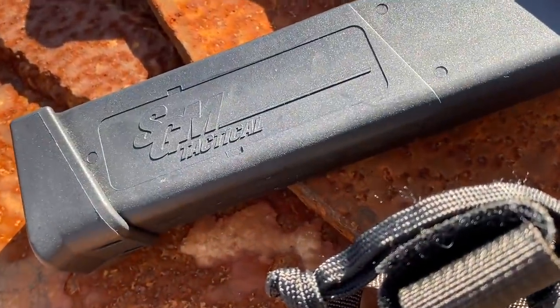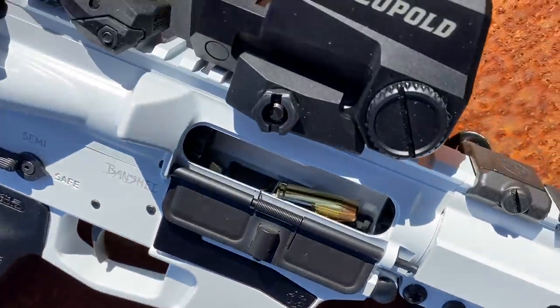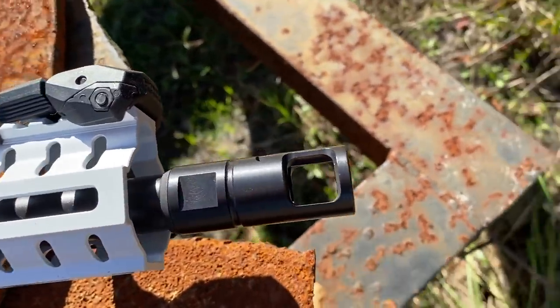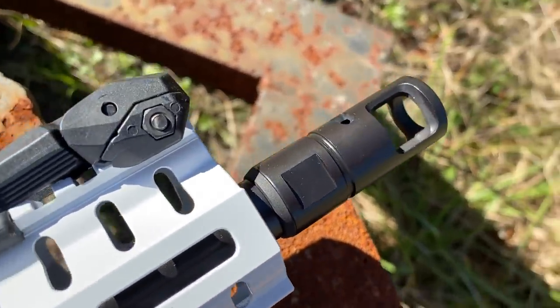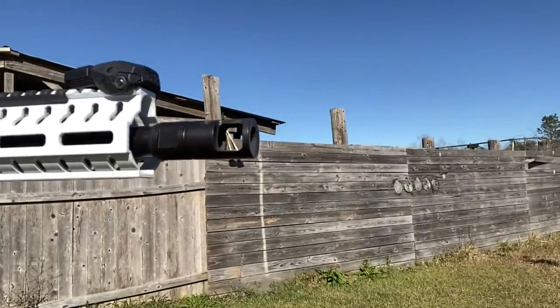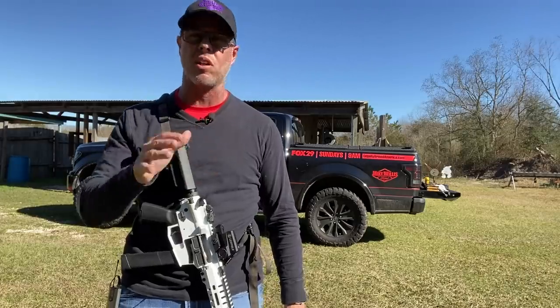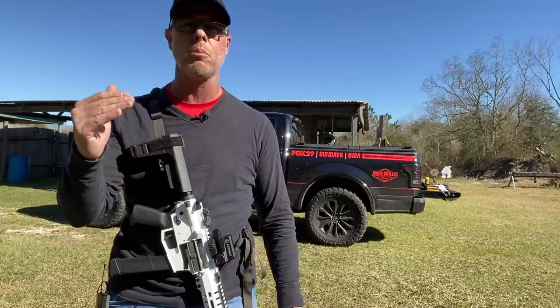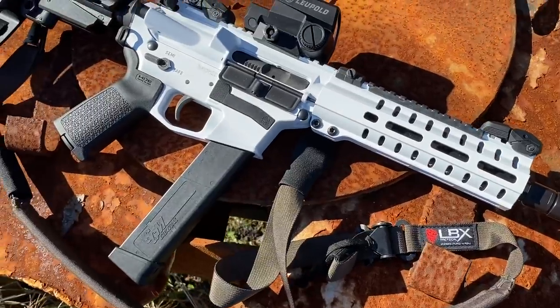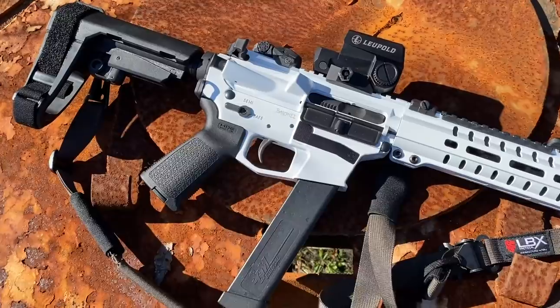The pistol ships with one 30-round SGM magazine, which is designed to hold the bolt open on the last round. It comes with an 8-inch barrel. The SV brake on the muzzle is an awesome brake — it really controls that muzzle rise. I really like the way it sends that sound and force out to the sides. You're not going to be dealing with that physically as you're shooting this high-powered round. The pistol itself comes in at right around 5 pounds, a couple ounces over, and it's 23.9 inches long.